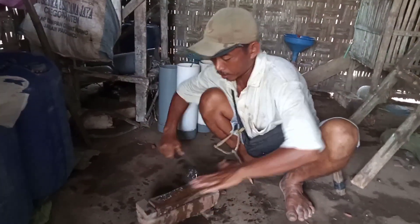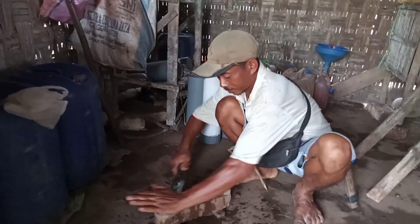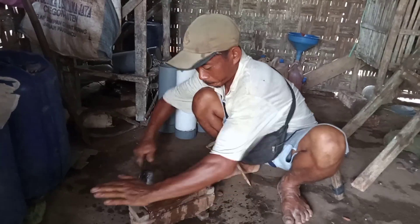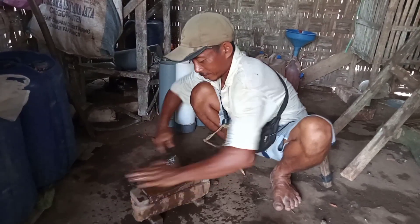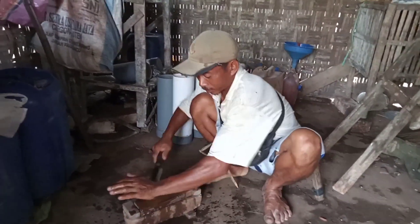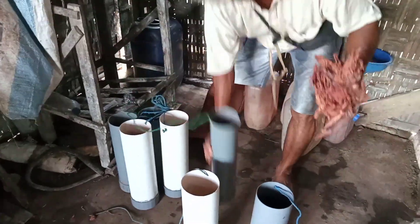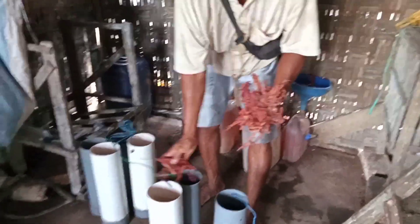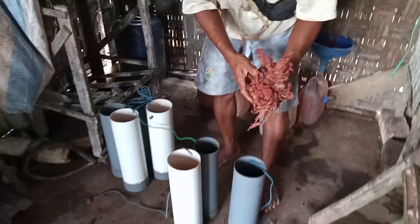Persiapan untuk memangkas tunggal lontar, pisaunya harus tajam ya. Ini kulit yang akan difermentasi buat tuak — kulit juwet, ini namanya kulit juwet.